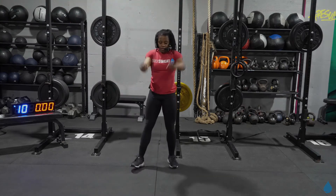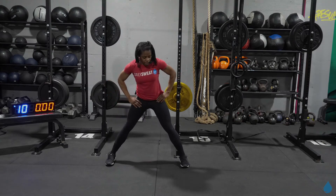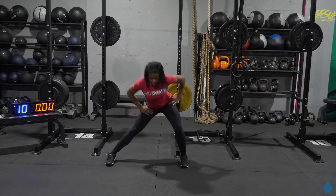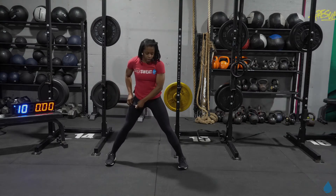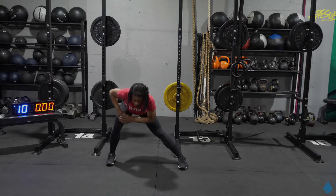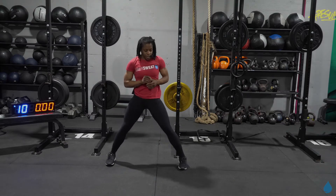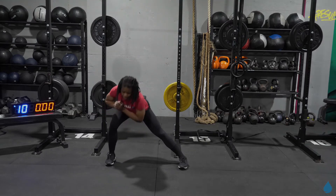We're going to take it out wide, stretching out that inner thigh. All ten toes going right to the front. Sitting heavy in that heel, shifting that weight. This is our last move in our warmup, then we're going to talk about what we got coming up. But one more on each side. And let it rest.